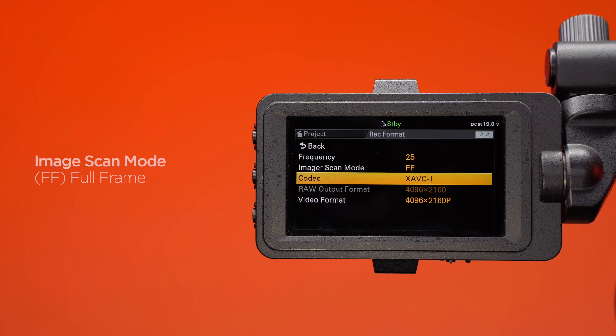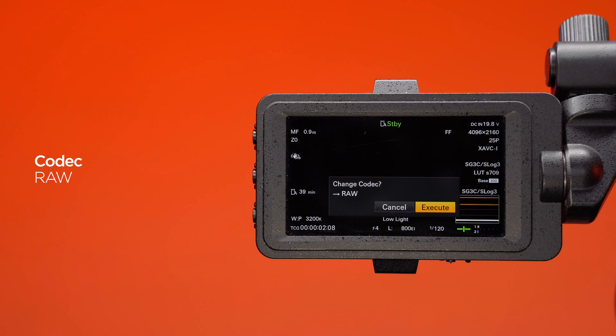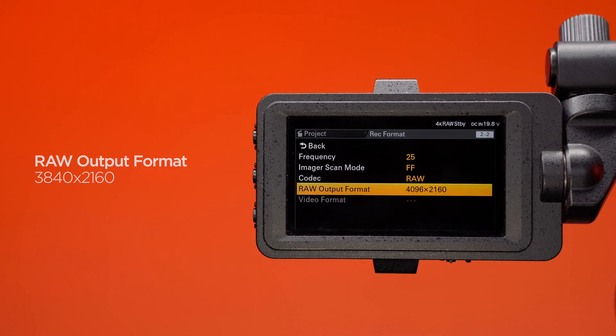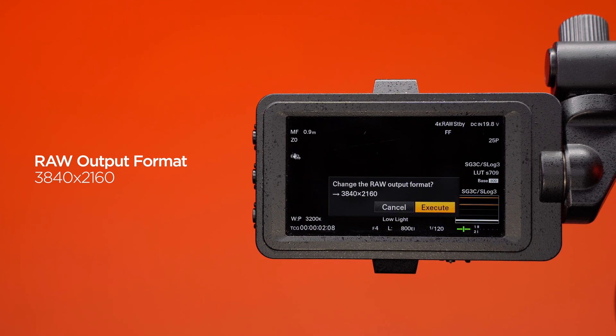Change image scan mode to full frame. Change the codec to RAW. Select RAW output format and choose 3840 by 2160 and execute.